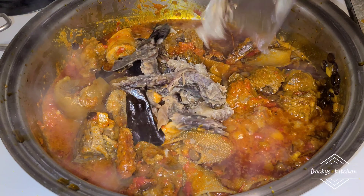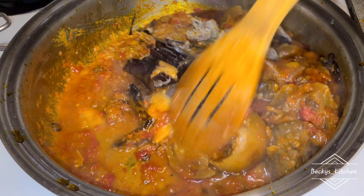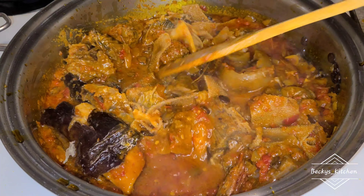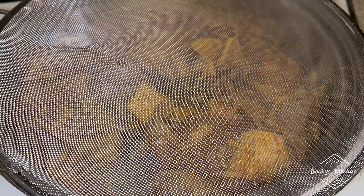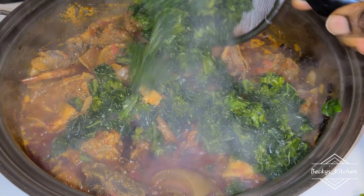I'm adding my dried fish now. I dust it because it's soft already — I don't need to overcook it. I add it and let the dried fish contribute its own aroma, which is heavenly. I cover it and let it cook for a while, and then it's time to add the vegetable.